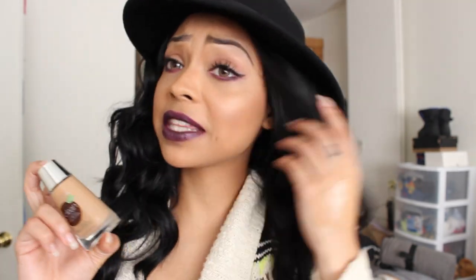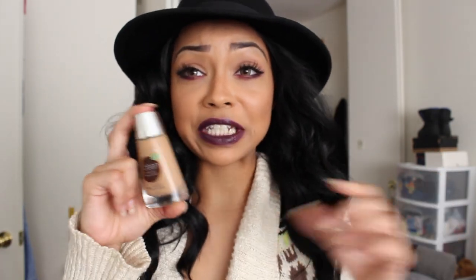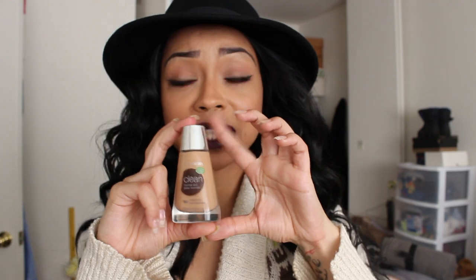I really like this foundation. I think it gave me a really nice finish and it looks really fresh. I think that's what it's supposed to be, which is why it's called Clean — it's supposed to give you that fresh face look. So far I am not let down, and I might have to start using this more often.